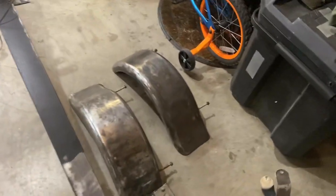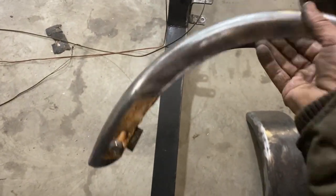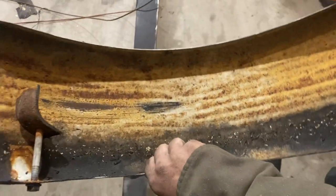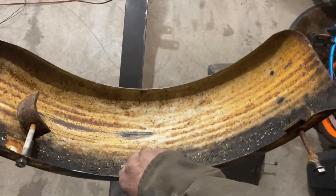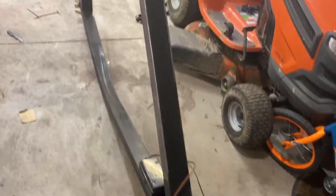There are the fenders right there. A little work needs to be done. I'm glad I disassembled it — they look nasty on the underside. But that's what I have so far.